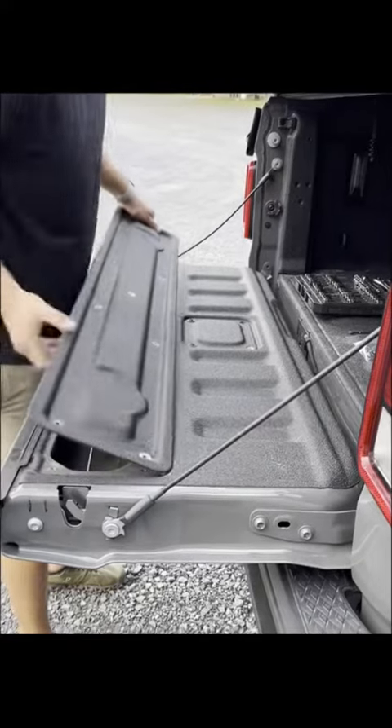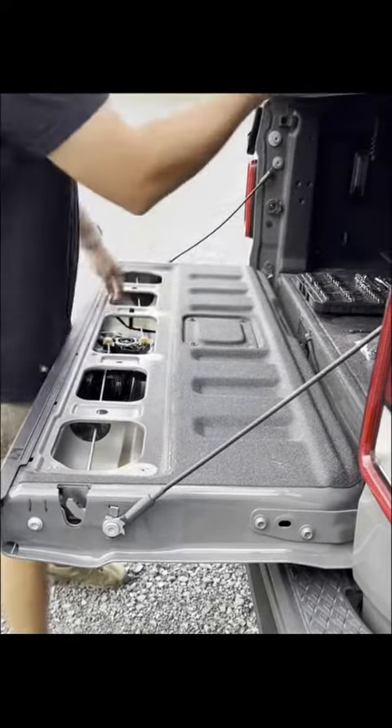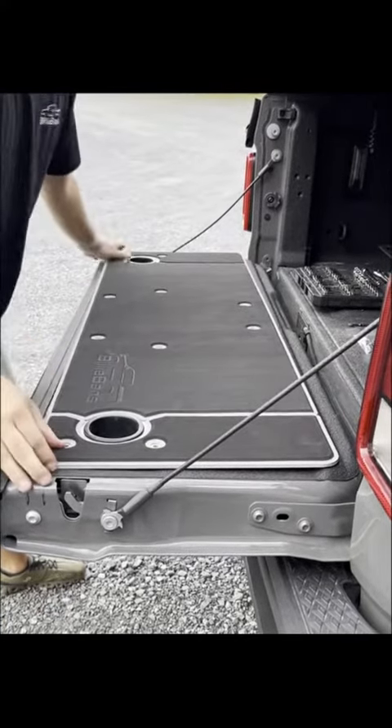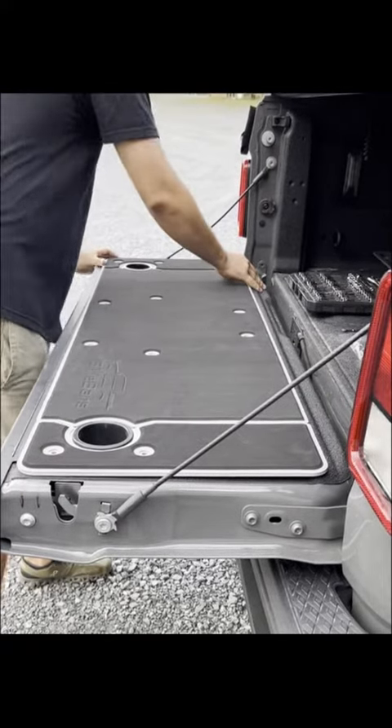So you pop this panel out. Grab our cover. The cup holders just pop in here. We line up the holes.